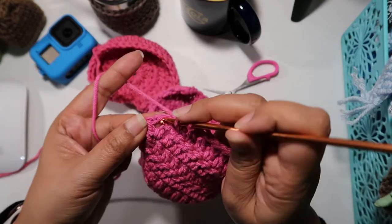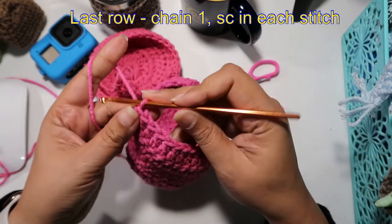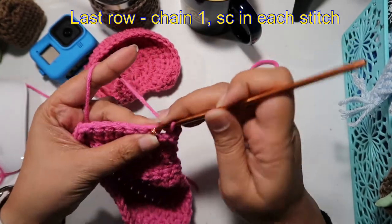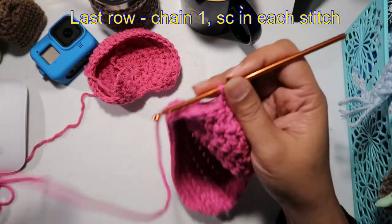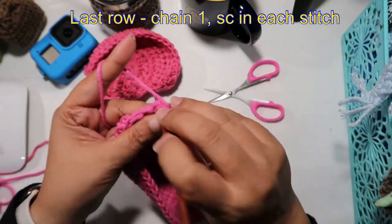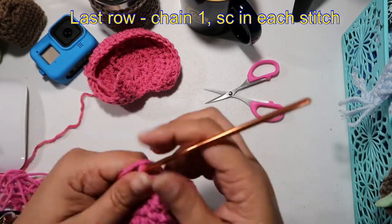Once you have five rows of double crochet, it's time for a row of single crochet. Chain one, turn your work around, and single crochet in each stitch. This really gives you a nice finished look — it gives you a more complete look.